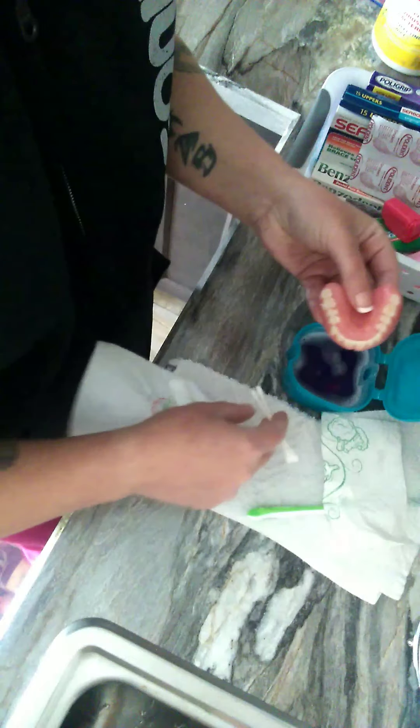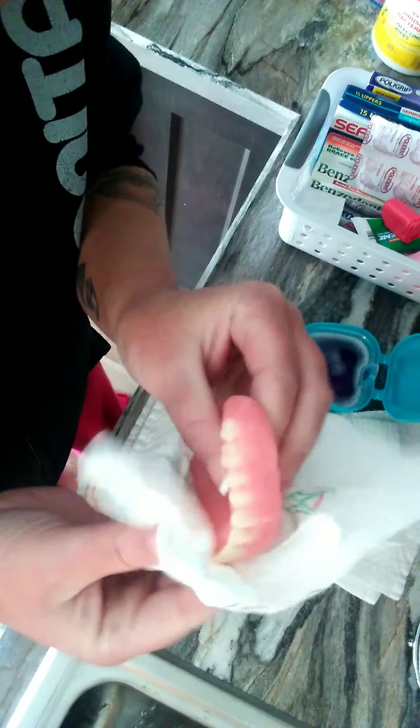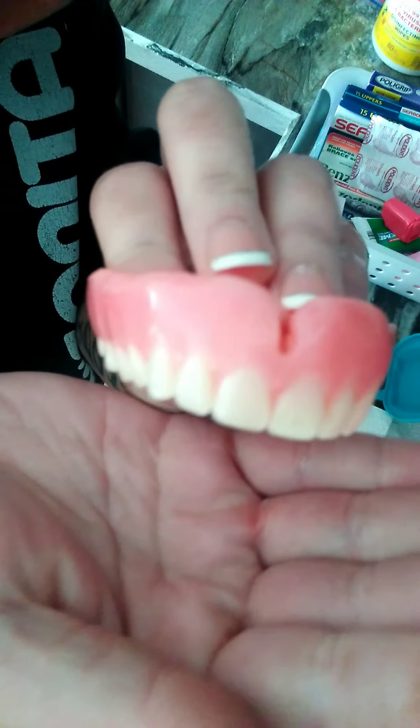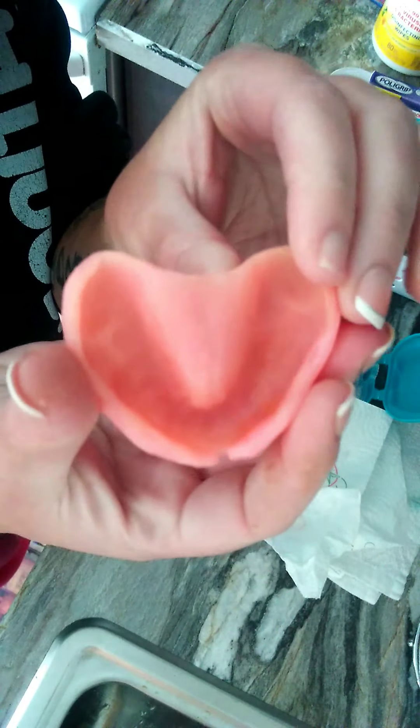Thank you, Steven. You're welcome. And you clean it really well — well, dry it. It's already clean. So that's my denture, and that's what it looks like inside.